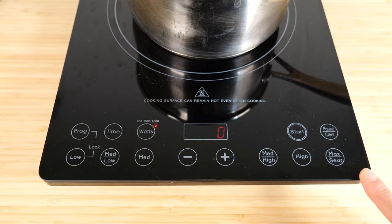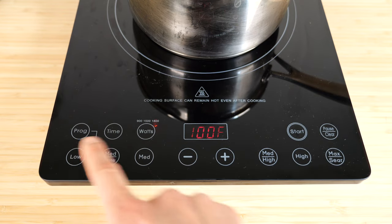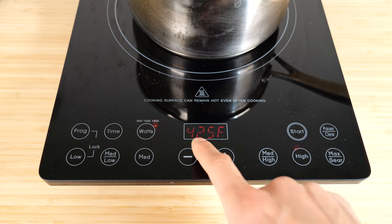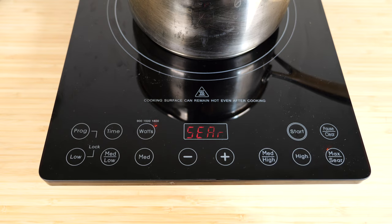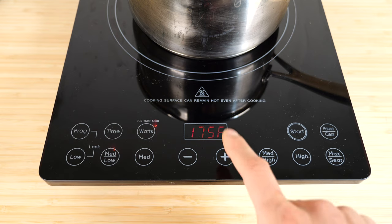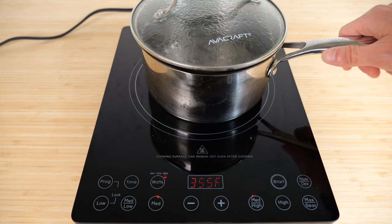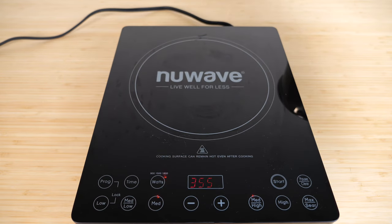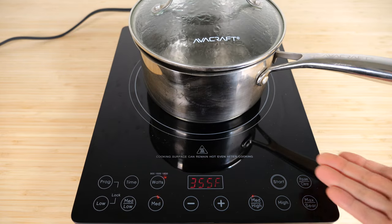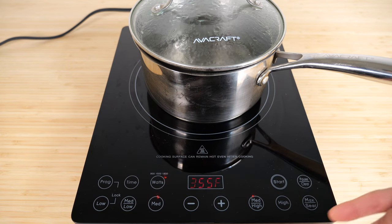These six buttons set the temperature. Just press start — it begins at medium high, but you can set it to low. You see 100, 175, 275, 375, 425, and then sear just turns it on full. If you want 200 degrees, you set it on low and increase it to 200 manually. If I remove the pot, it will sense it and turn off automatically, blinking the F. Put it back on and it detects something is there and turns back on. To turn it off, push the pause/clear button — just like that, it turns off.